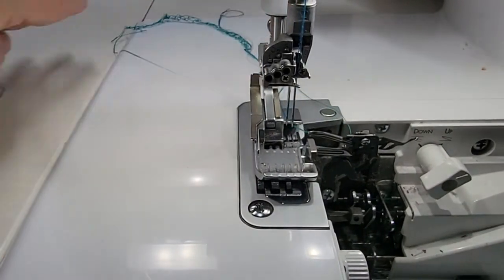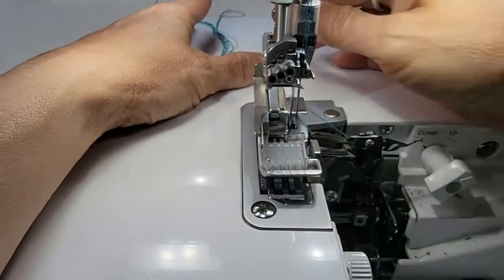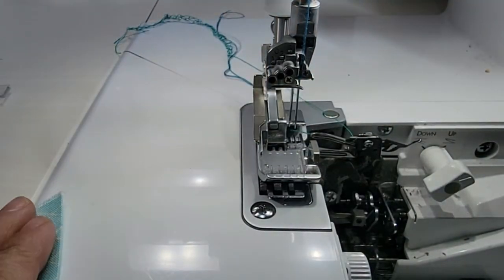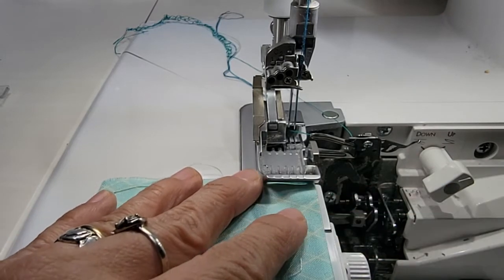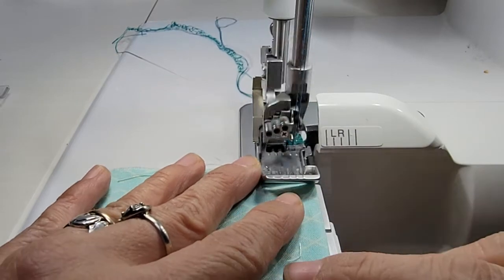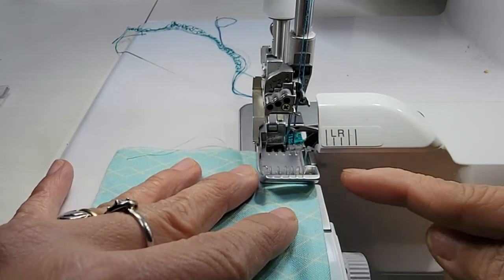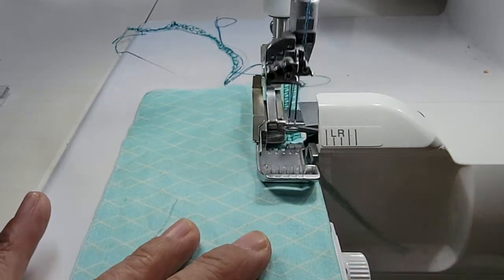What we're going to do is start with your threads underneath the foot. I'm going to go ahead and stitch down to this corner, and I'm going to do what I call riding the blade, although you can move it over and have it cut some of that fabric off for you if you want.